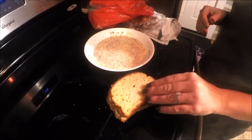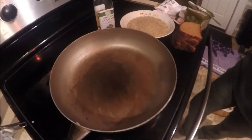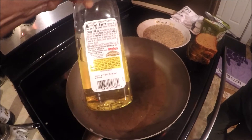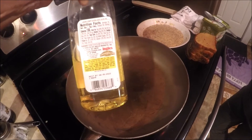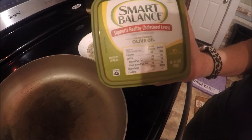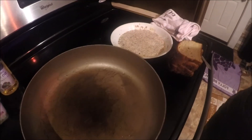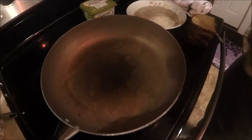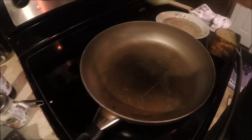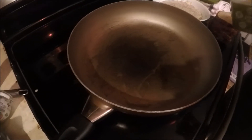Now that our batter and bread are ready, let's get our frying pan set up. We're using extra light olive oil — it's cholesterol-free, sugar-free, and one tablespoon has 130 calories. We're also using Smart Balance olive oil butter at 60 calories per tablespoon with no sugar. We're not putting this on our bread directly — we're just frying in it. We'll add just a little bit of oil in the pan, then add the butter. Butter gives the bread a better taste and also has a natural non-stick element.